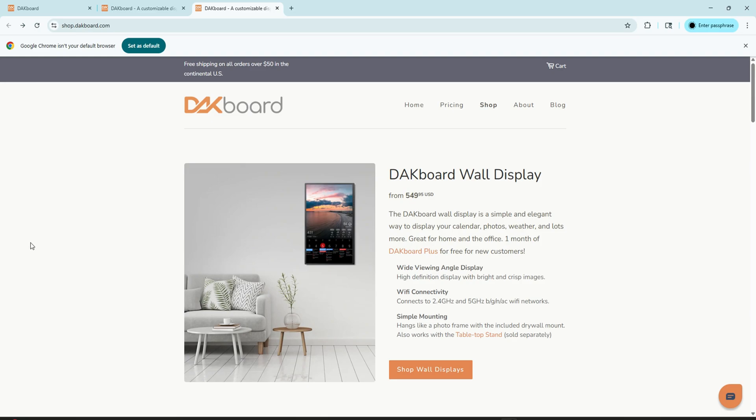Thank you for watching. If you found this review helpful, give it a thumbs up, subscribe for more reviews, and let me know in the comments: do you think you'd use this digital wall calendar at your house? Feel free to comment and let me know if there's anything you want me to review, or if you just have questions about this product — I'm more than happy to answer them. Thanks, y'all have a blessed day.